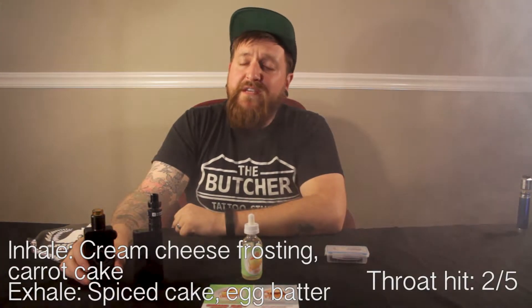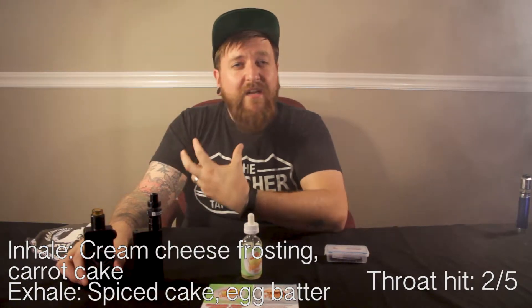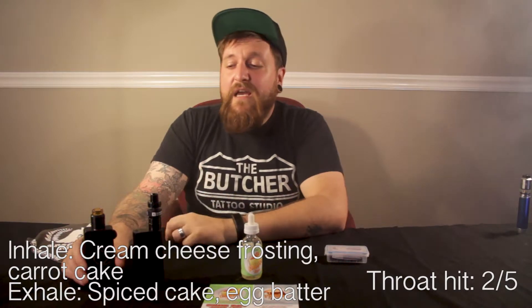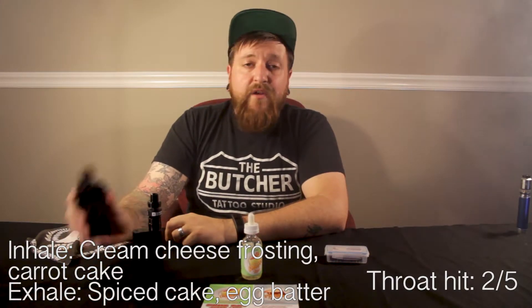In the RDA, that cream cheese frosting gets real rich on the inhale, a little bit more of the carrot cake comes on the inhale, and on the exhale I get a really rich spiced cake and the egg batter — super sweet, really delicious. I enjoy the crap out of it.